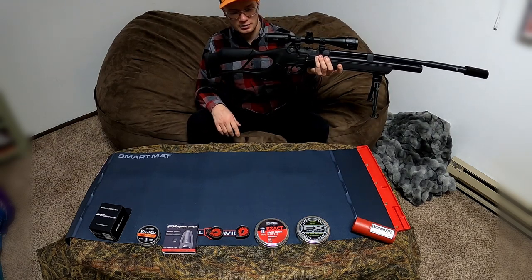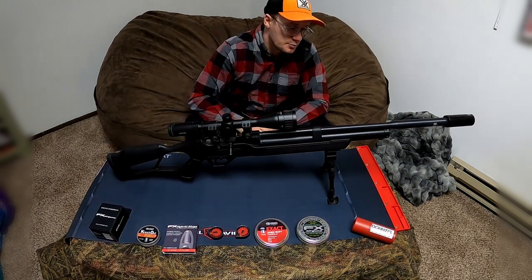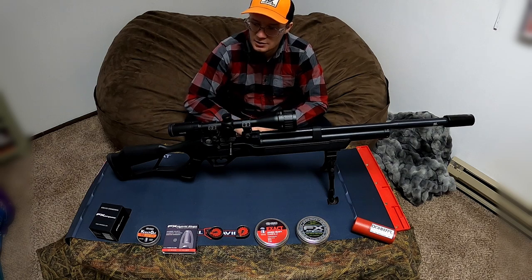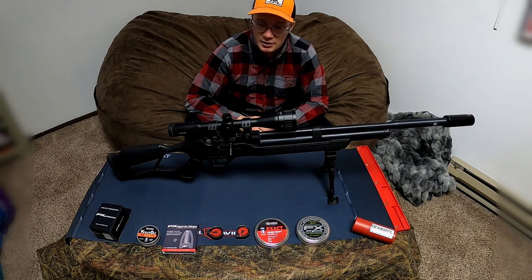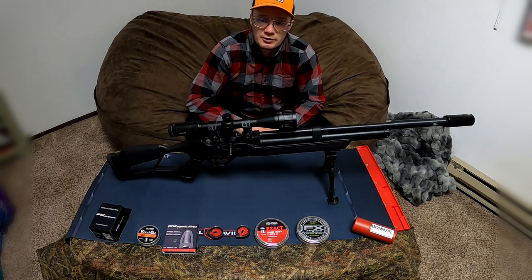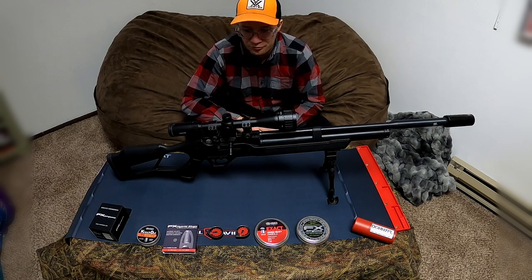With the bipod on, it's very easy to shoulder. It's been very good on the bench rest — I like to shoot bench rest all the time. I took it out a few times but it's mainly a bench rest gun for me. In the future I'll be trying out a couple of front rests to show how they interact with this gun.